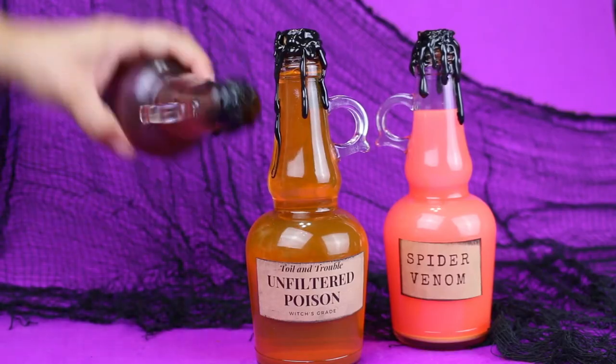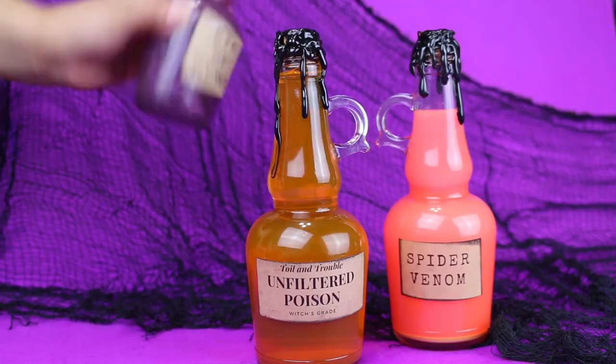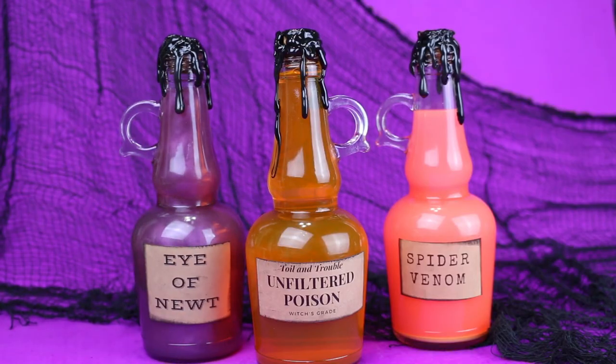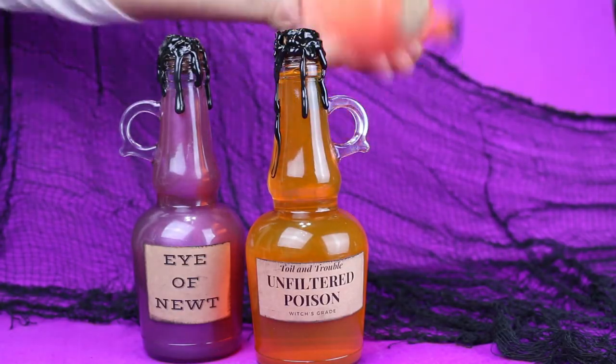These bottles are a really fun interactive decoration to have out at your Halloween party. Let your guests swirl and combine the magical color-changing potions and then watch them as they change back to their original color over the course of the party. Anytime you need a little extra magic just shake those bottles up again.